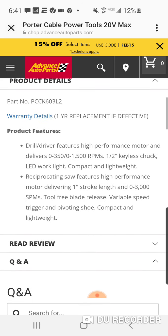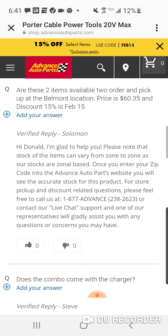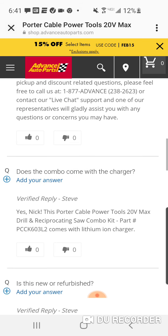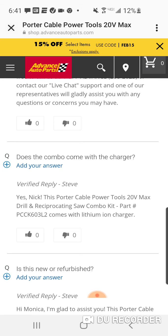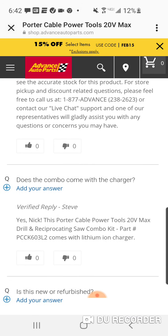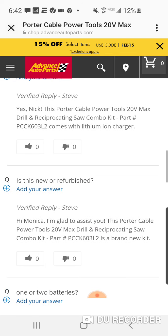Reciprocating variable speed trigger. You can write a question and answer. Here's Steve — Steve hooked this up. Does the combo come with the charger? Yes. The Porter Cable Power Tool Reciprocating Saw and Drill Combo Kit comes with a lithium-ion charger. Is this new or refurbished?